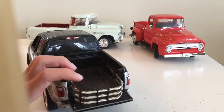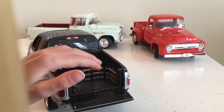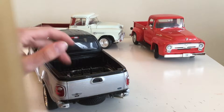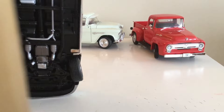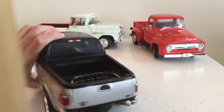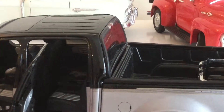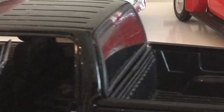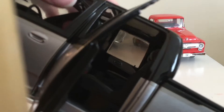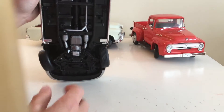The bumper fell off of it, so that's why it doesn't have one. But it has a cage for a motorcycle or anything that's too long to fit in the bed. It also has the stock wheel and tire, and all four doors open. Here is the spare tire.